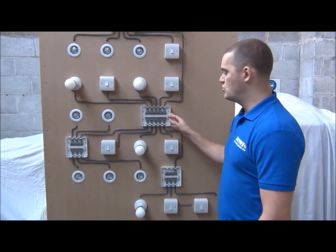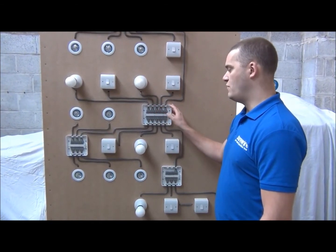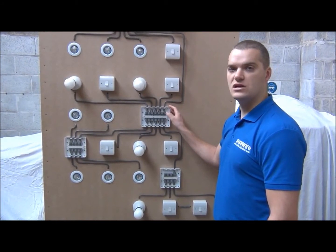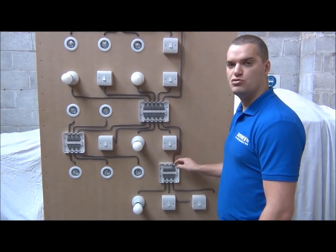With the light and switch junction boxes, we've got two power in-out connections and a number of independent light and switch connections. The four-way has four independent light and switch connections and can do the lighting circuit for up to four rooms. The two-way has two independent light and switch connections and can do the lighting circuit for up to two rooms.